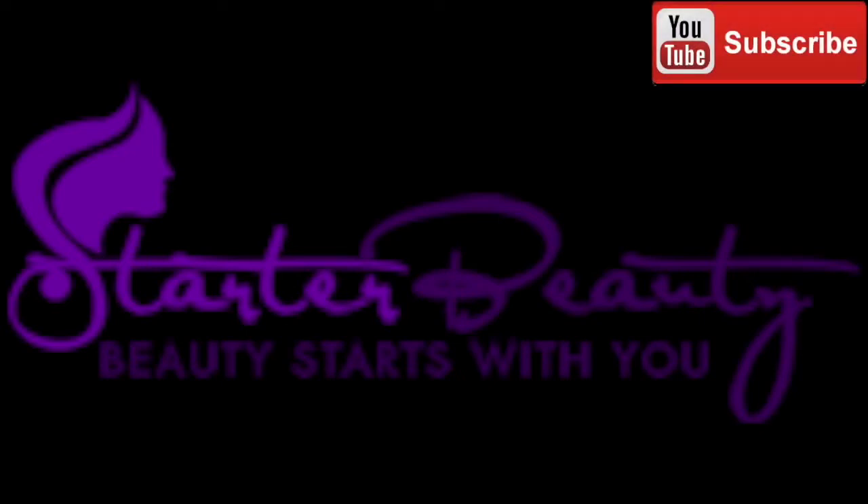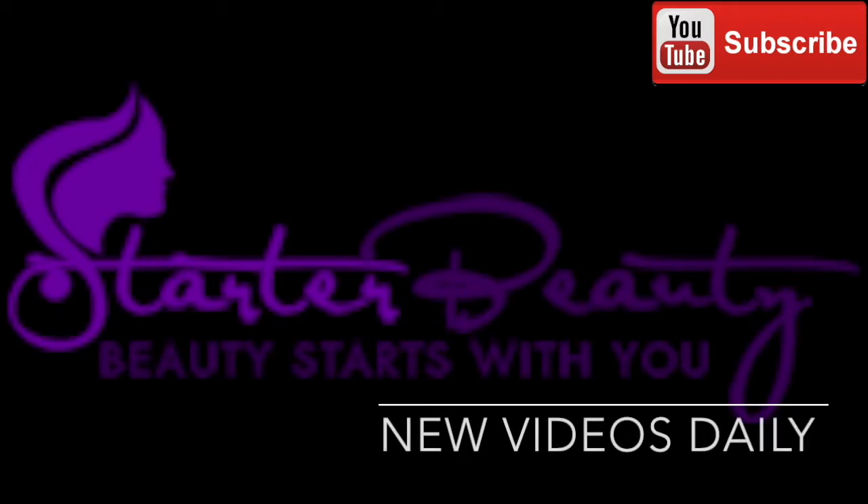Welcome to Starter Beauty TV where beauty starts with you. Don't forget to subscribe, comment, and like this video. Hey everybody, it's me Starter Beauty and I'm back today for a quick little video — I always say they're quick, they're not always quick.